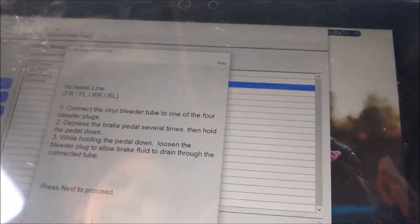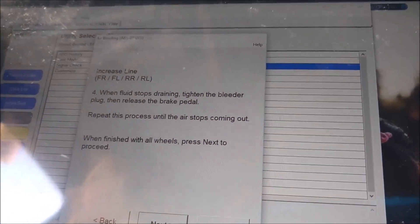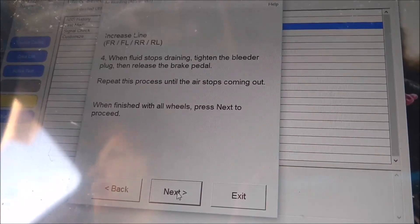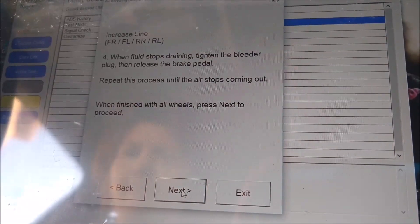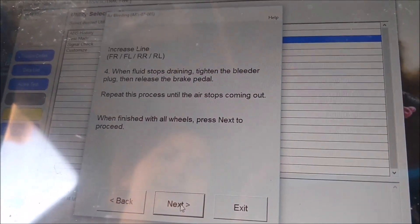Now we're going to do the pump braking one. When fluid stops draining, tighten the bleeder plug, then release the brake pedal. Repeat this process until air stops coming out. It said to do that to all the wheels.